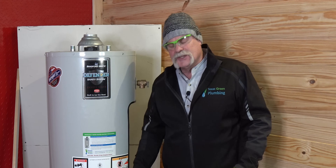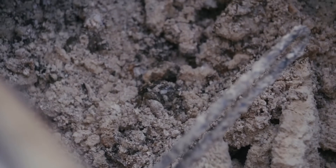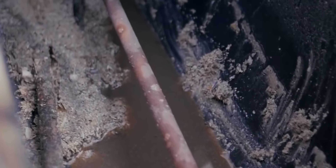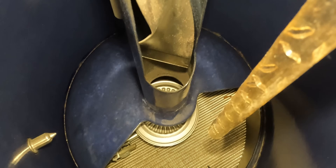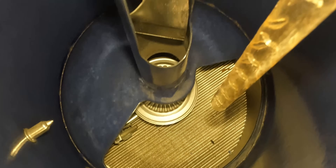So flushing a water heater the right way — why is it important? First of all, as you get sediment buildup in the bottom of your water heater, it actually lowers the efficiency rating, so it's going to cost you more money and you're going to get less hot water. In a gas water heater, sediment builds up in the bottom of the tank; in electric, it'll also build up on the elements. Flushing on a regular basis can really save you some problems.